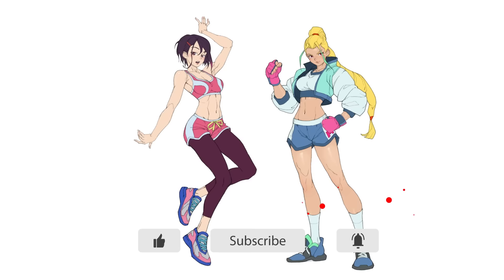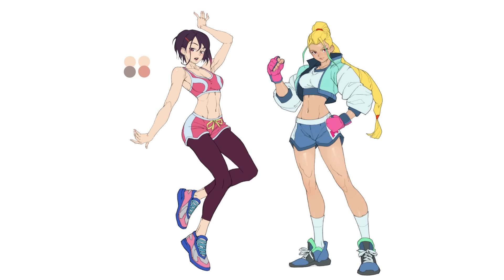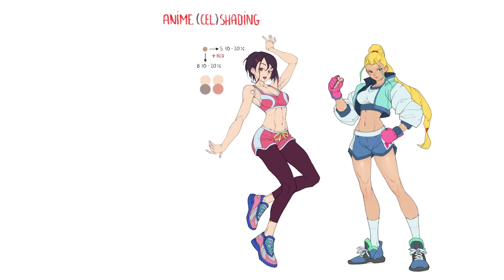Let's get right into it. We're going to look at skin color in the context of cell shading first — the same style used in anime. It's a popular coloring style. There are only two colors to choose, so it should be pretty simple, but from what I've seen from countless students, those two colors are not the easiest to pick. If one of those two colors isn't right, the whole thing will look bad — the result will look like a corpse instead of a live body. We want characters that feel alive.